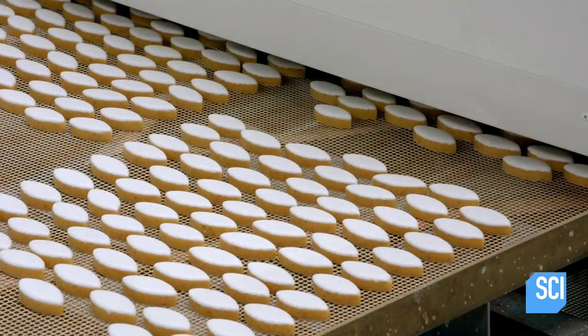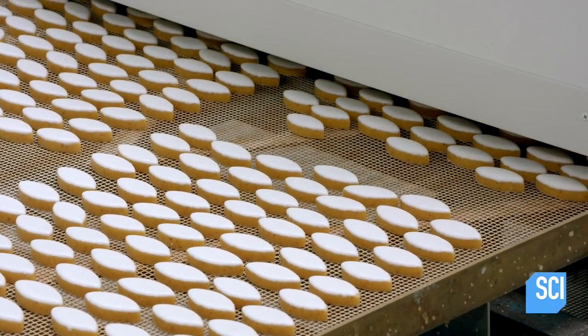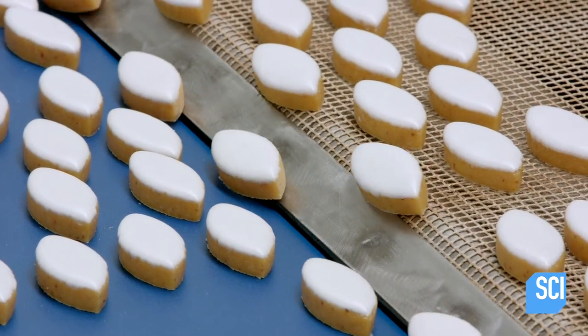A 10-minute trip through a tunnel oven set at low temperature bakes the royal icing to a hard and shiny state.